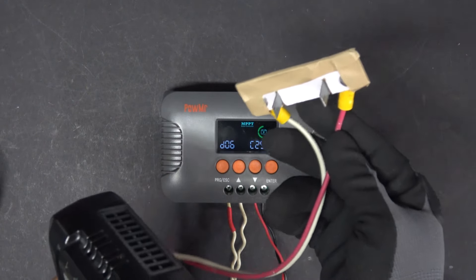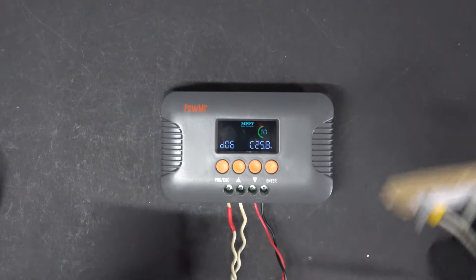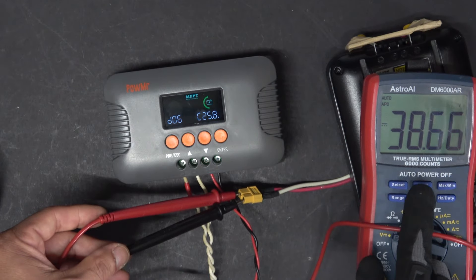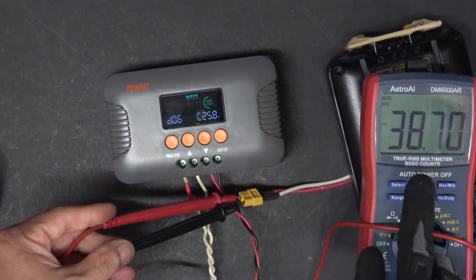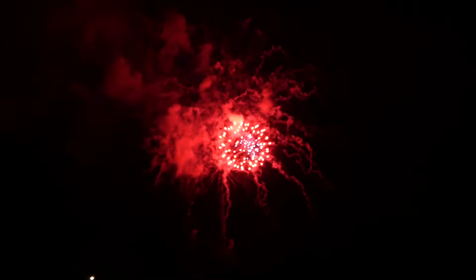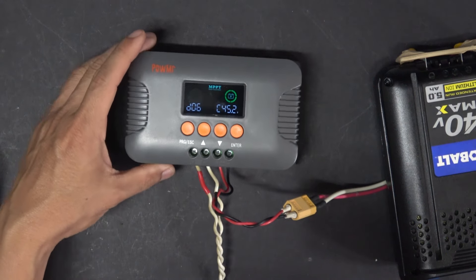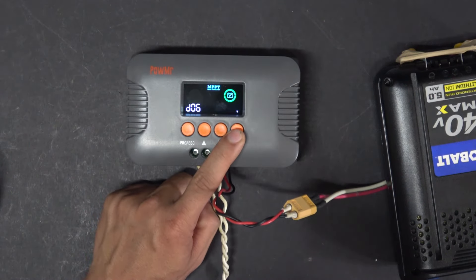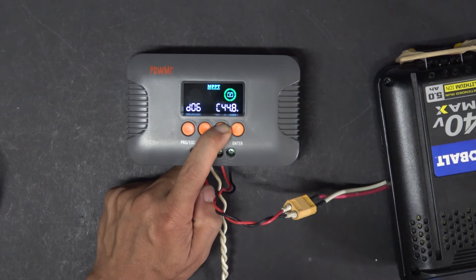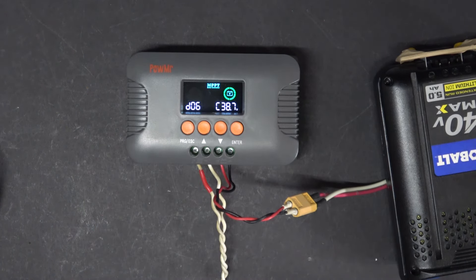Let's go ahead and hook up the battery. I'm using a homemade adapter that puts out an XT60 connector so I can connect to my charge controller. The battery voltage on my voltmeter is 38.7 volts. After hooking it up, the controller shows 45.2 volts — that's not accurate at all. So we're going to reduce it down to 38.7 volts using D06 calibration. There we go, 38.7 volts.